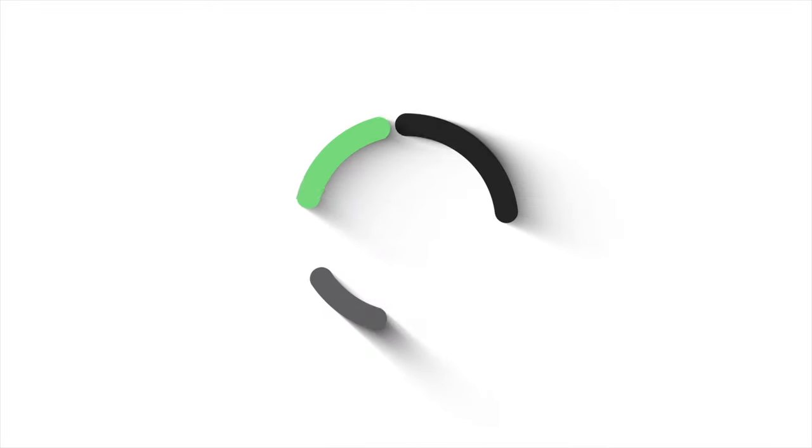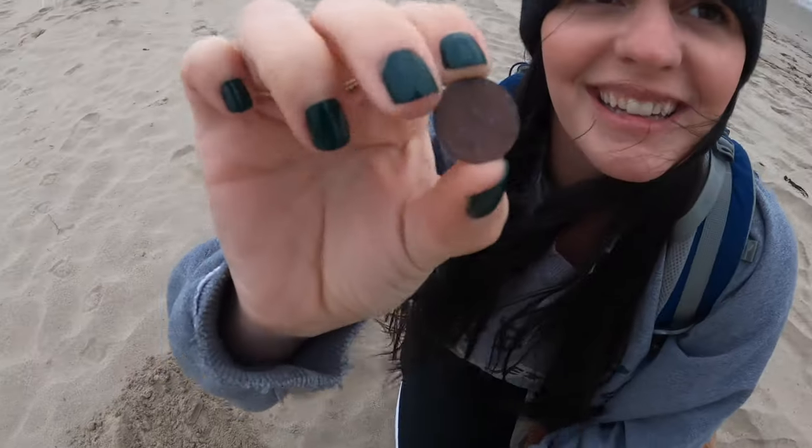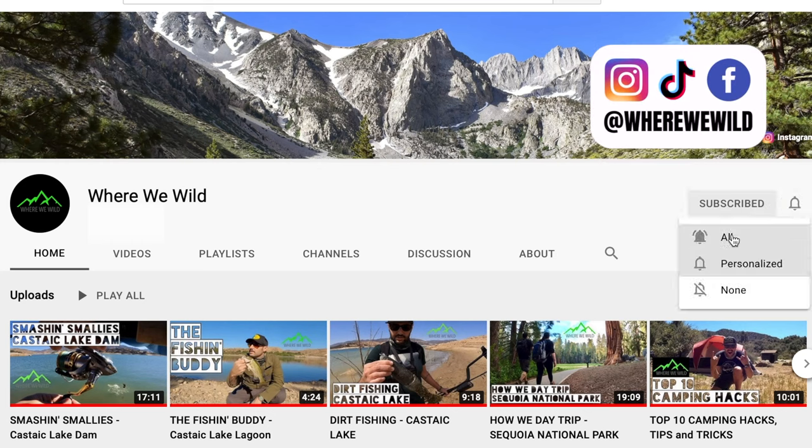Swim baits are awesome, dude — I'm so stoked. The last time I went out, I got smashed on that Bait Sanity Explorer Gill Glide. I don't think there's a more fun bite in fishing than getting bit on a swimbait. I realize they can be pricey, so I wanted to put this video together and show you a handful of really quality baits and gear that have worked great for me. I hope you got something out of this. If you enjoyed the video, drop a like, hit subscribe — we put a new video out every single week. Thanks for watching.